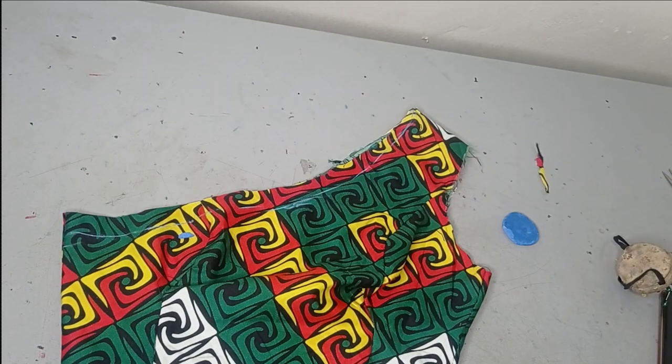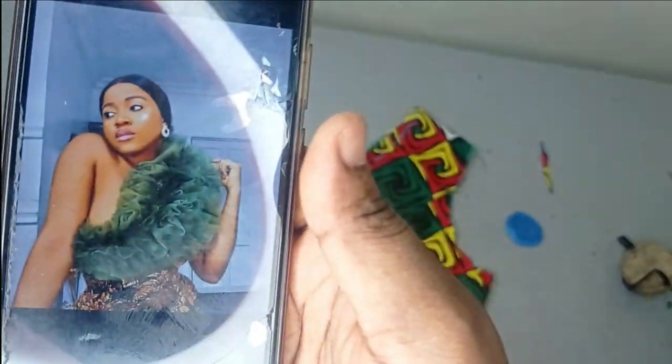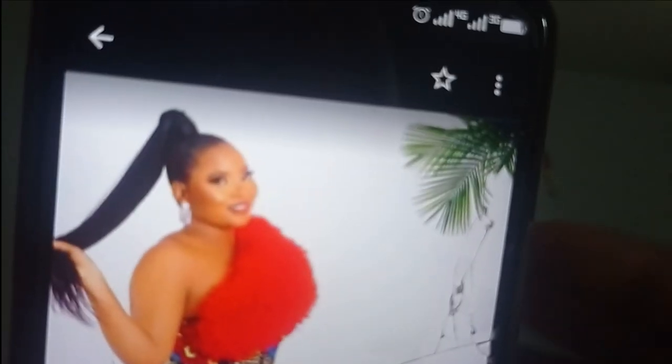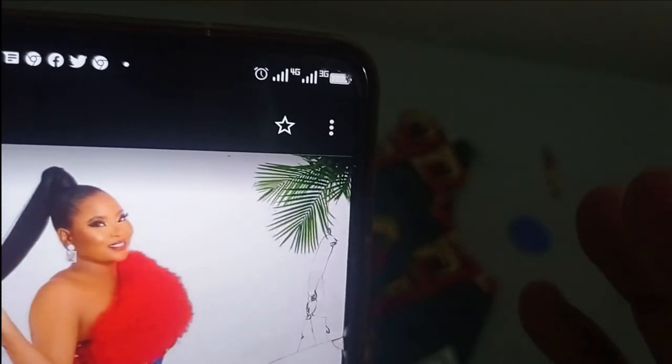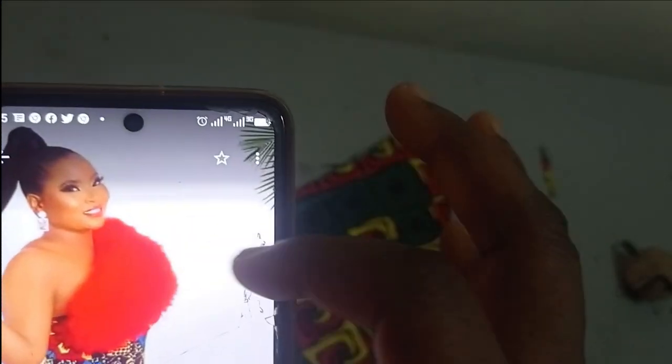The next thing is to start cutting our ruffle part. There are several ruffle sizes you can work with. Looking at the ruffles here, they're quite bold — not too tiny — so I'll use maybe five or six inches to cut them out. Some ruffles are not this big. You can see on the red dress the ruffles are cut into very small pieces and gathered very close together, making it come out really full, while here you can see the ruffles clearly.